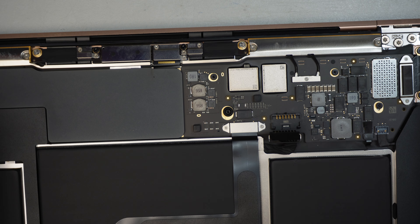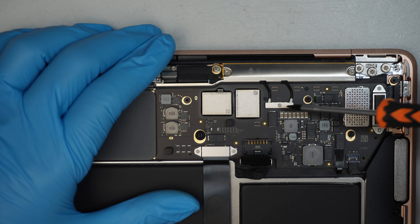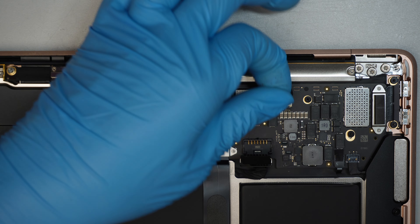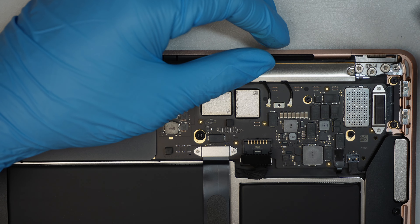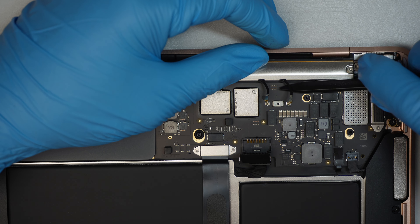Next, I'm using a T3 Torx to remove the screw for the Wi-Fi bracket. Then I'm using a plastic prying tool to go underneath that cable and lift it straight up.